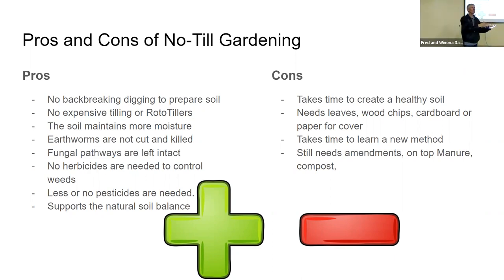The benefits are that it supports the natural soil balance — that's really one of the major benefits of no-till. The other big benefit is the labor saving difference. Cons: you do have to plan ahead. You've got to create the soil. Our soil is not back-east, rained-on, four-foot-deep black soil, so you do have to dump a bunch of stuff in there initially — manure, leaves, and similar things.